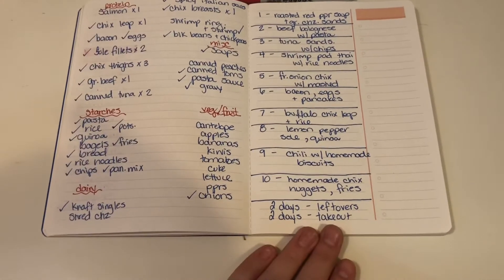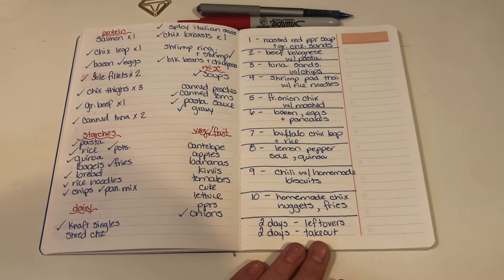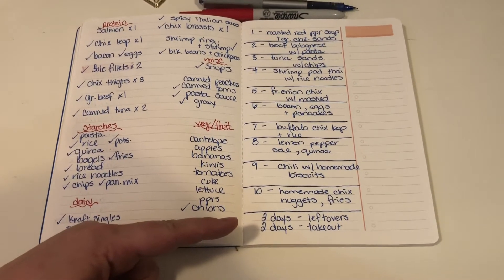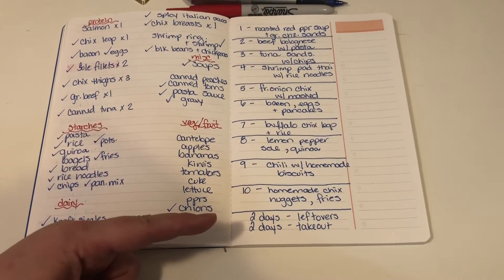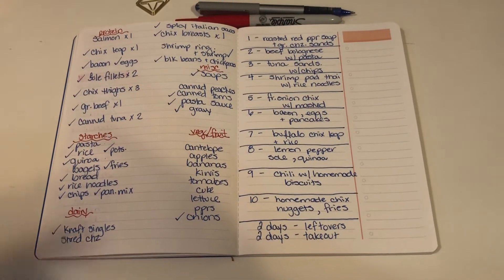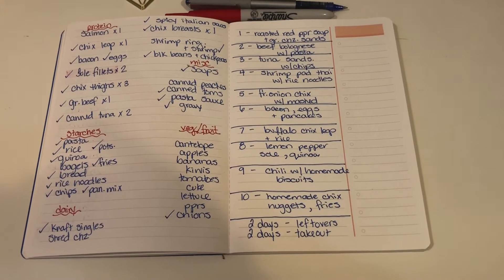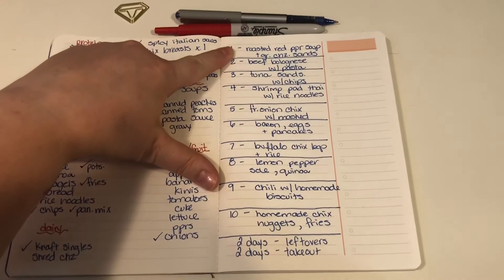Once I have all that written out, I write my menu. I'm writing for two weeks but I only write down 10 different meals, because there are always days we have leftovers and days we get takeout — sometimes you just don't feel like cooking. We also do a Friday night date night, which is usually when we get takeout.